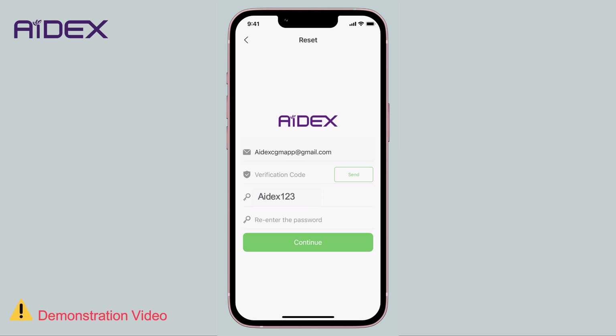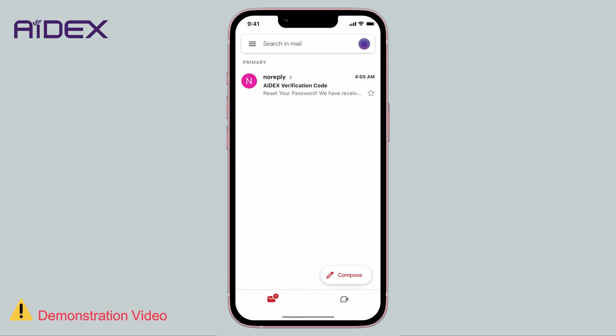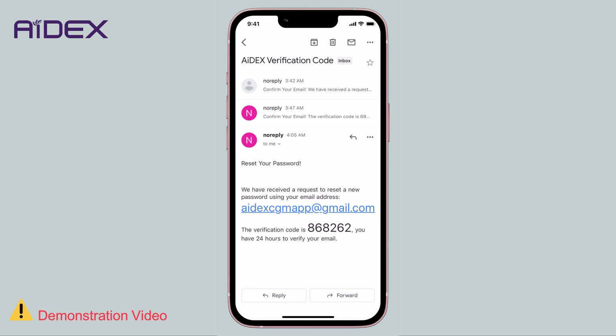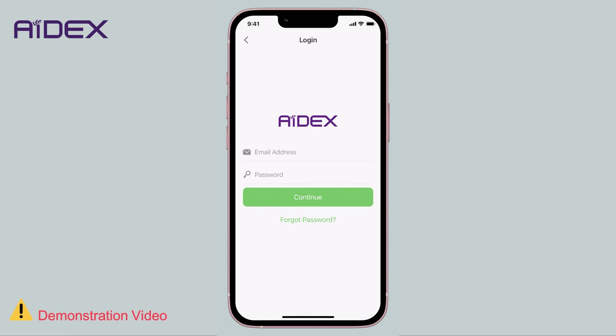Choose your new password. As mentioned earlier, the password must be at least eight characters long. Note: if the app detects that the new password matches the old one, it will reject it. Enter the new password again and tap 'Send Verification Code'. Retrieve the verification code from your email and input it into the designated field in the app. You will notice there is no checkbox for terms and conditions, as was the case when creating a new account.